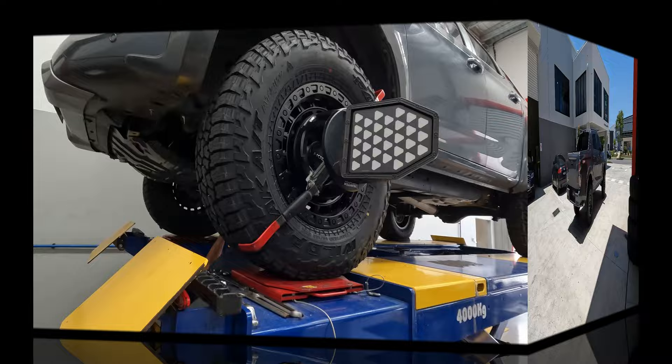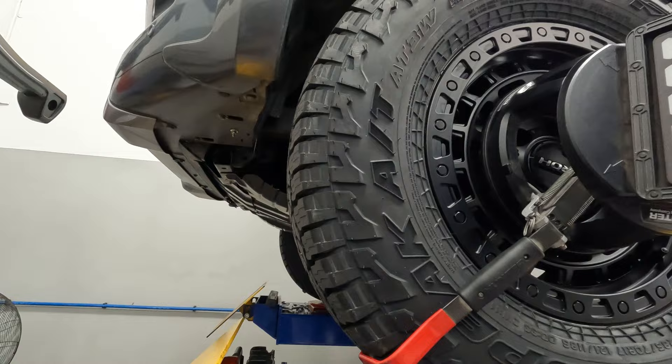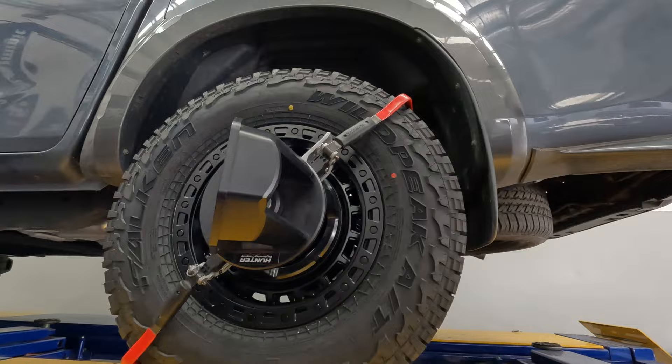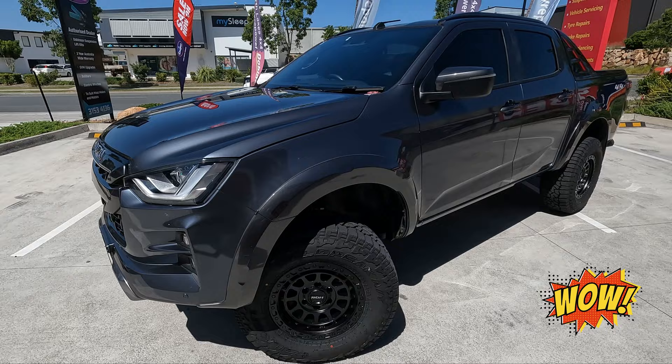This car is getting a wheel alignment now — really important to do after you've fitted lifted suspension to the car. We also adjust the camber and the castor on the car if we need to for the bigger tyres; it's really important for the clearance. We do have a really good wheel alignment machine here which certainly helps with these four-wheel drives. She's almost ready to go — we'll take her for one more test drive and put her out front to see how she looks.